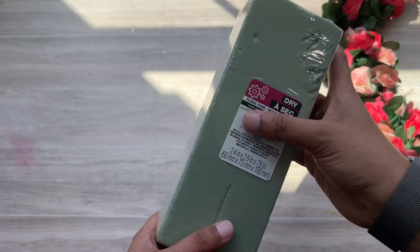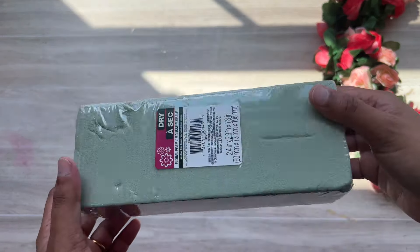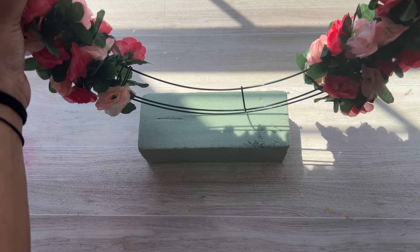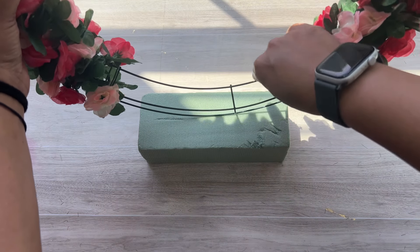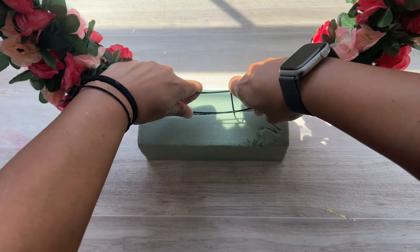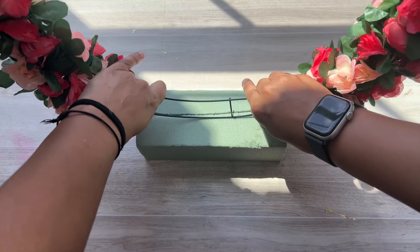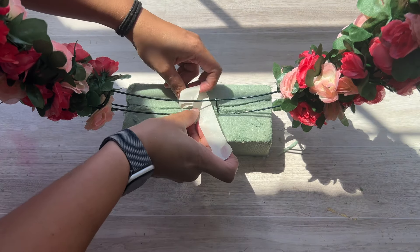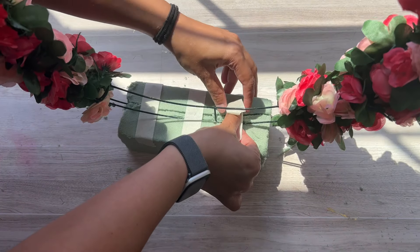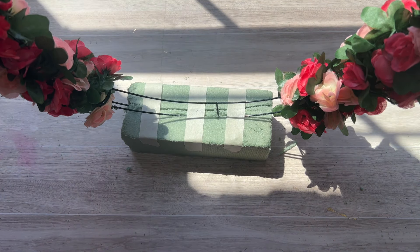अब यहाँ पर मैं एक dry foam का use कर रहे हूँ और यह मैंने dollar store से purchase किया है। यह rectangular shape का dry foam मैं यहाँ पर use कर रहे हूँ। Next यह जो flower ring है उसे हमें इस dry foam में fix करना है — अच्छे से इस dry foam में press करना है तो यह dry foam के अंदर अच्छे से fix हो जाएगी। Fix करने के बाद यहाँ पर मैं masking tape का use करूँगी और इस ring और foam के around उसे wrap कर दूँगी — तो flower ring अब अच्छे से fix हो गई है।